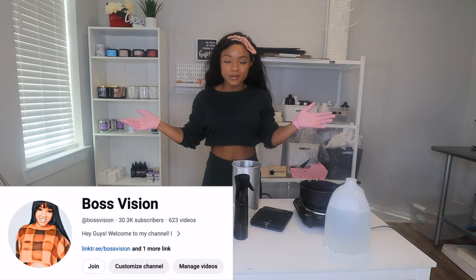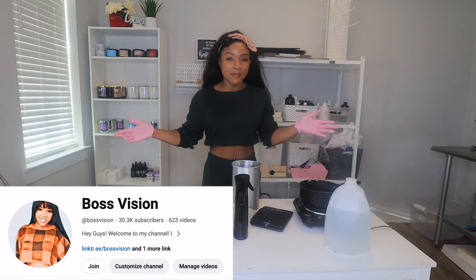Hey guys, welcome back to my channel. If you're new here, welcome. This is BossVision where I share with you all everything you need to know about making candles.